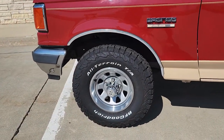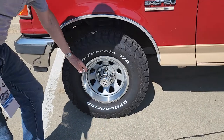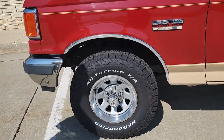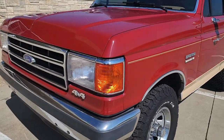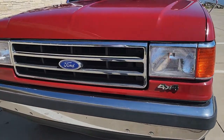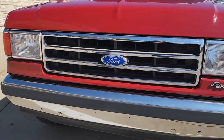The hubs over here are automatic locking hubs, which is a nice feature. You don't have to get out and turn the levers — it just does it automatically whenever it notes a slippage. On the outside, the grille and the bumper, everything is straight as a string. No bends, no dents, no nothing.